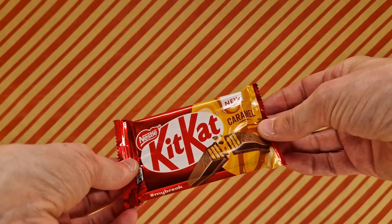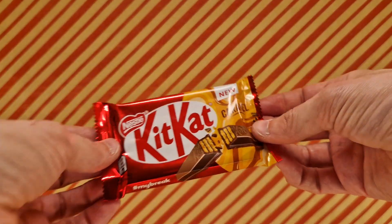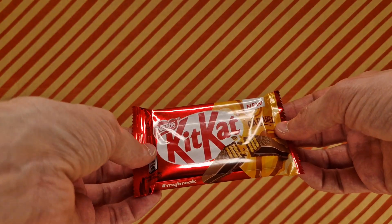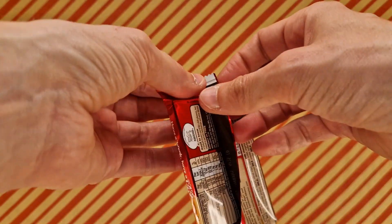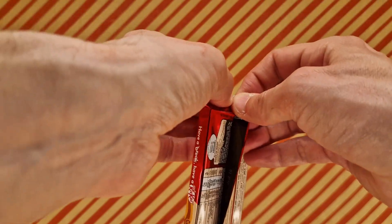We have a new KitKat — a four-stick caramel flavour. Mmm, nice. So, shall we dive in? I'm likely to say yes. So that's what we're doing.